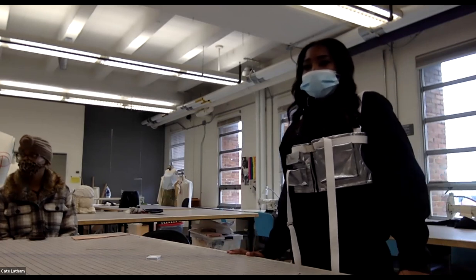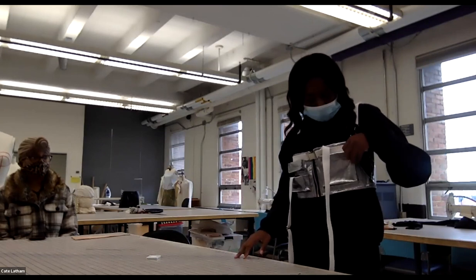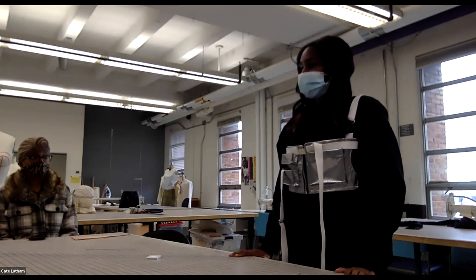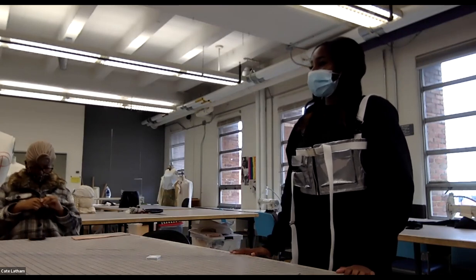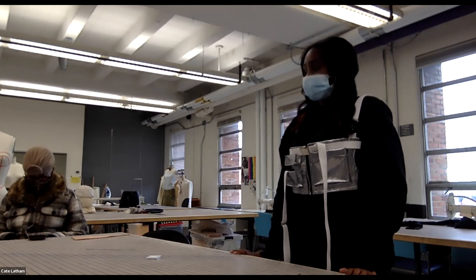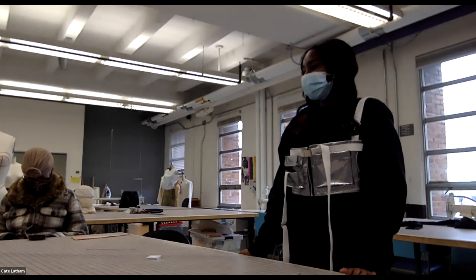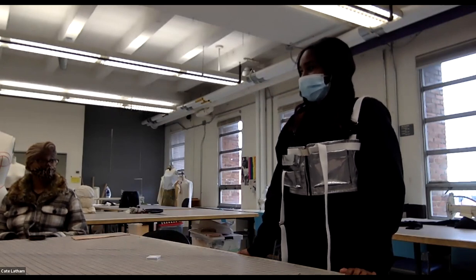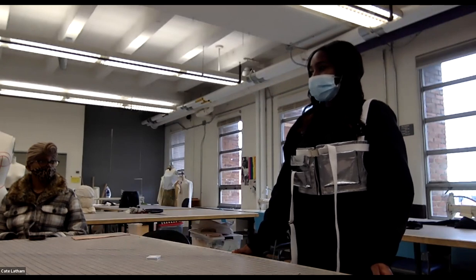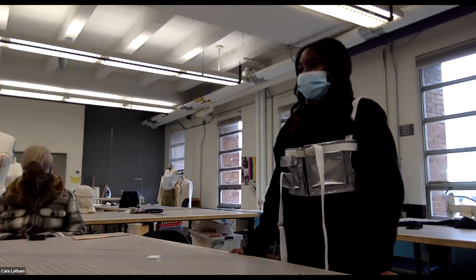The instructor asks how she achieved structured pockets — the student attributes it to the waterproof canvas, which is very structural and holds folds well even under the machine. The instructor praises this as a lesson she'll carry to every future project. The piece is described as very futuristic and consistent with the student's ongoing space-forward, metallic, utilitarian aesthetic. The instructor compliments the hardware application.